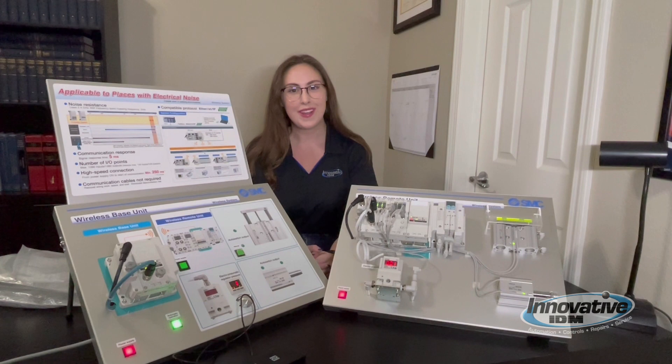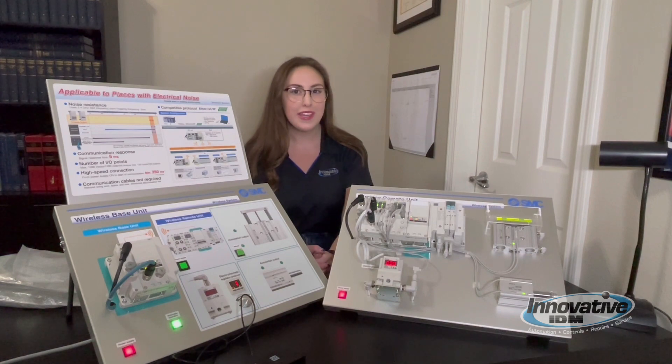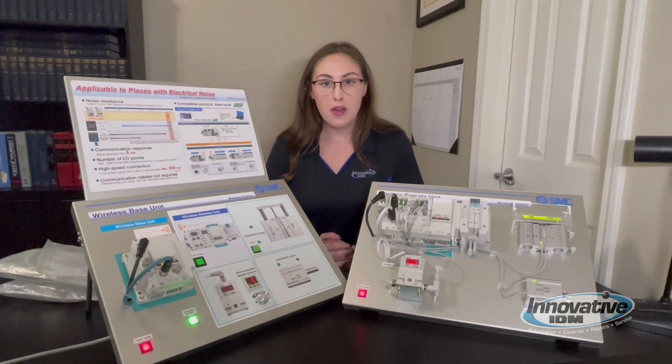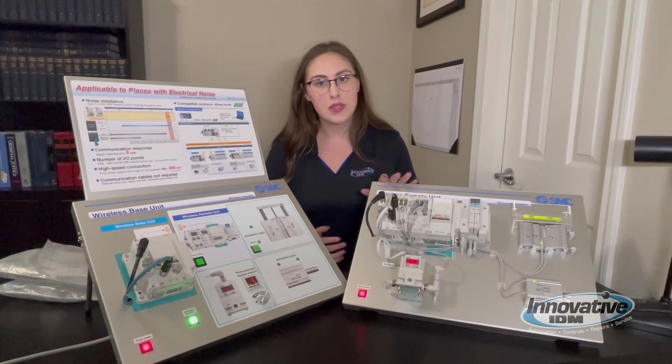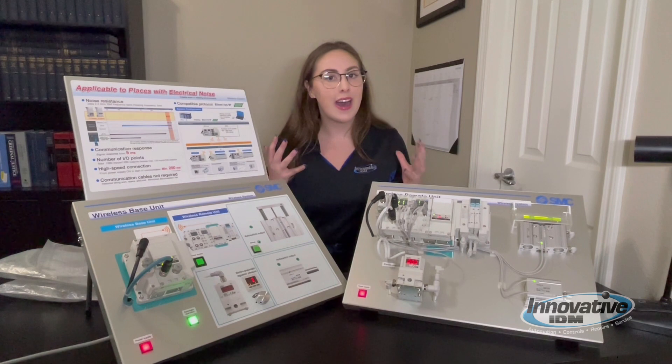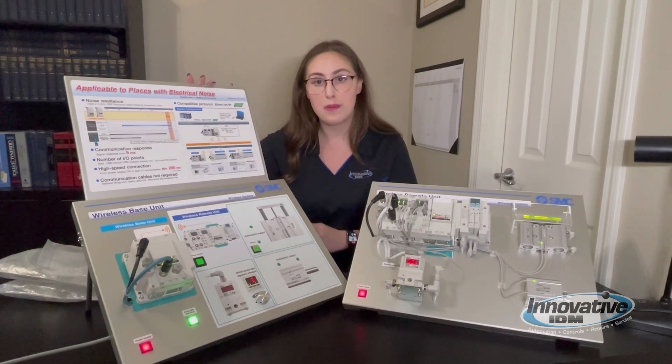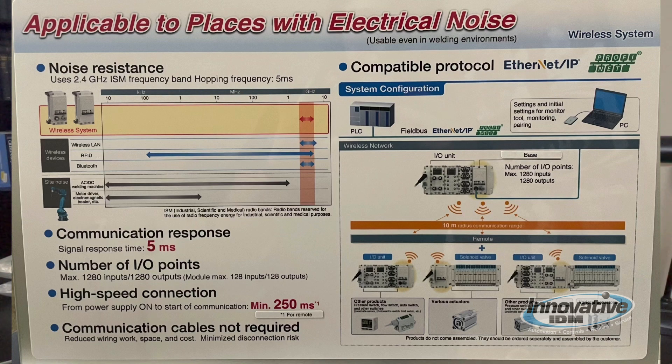Hey everyone, it's Jordan Yates here. I'm a sales engineer with Innovative IDM and what I have for you all today is the SMC EX600 wireless demo. Before getting too into the weeds of the demo, its components, and how it works, I want to do a high-level overview by taking a look at the board that is attached to the demo. I really like this because it helped me learn how to use the demo before I started talking about it with my customers.